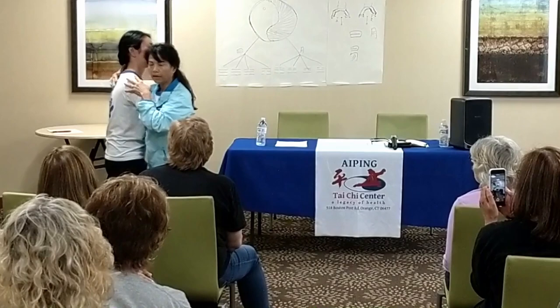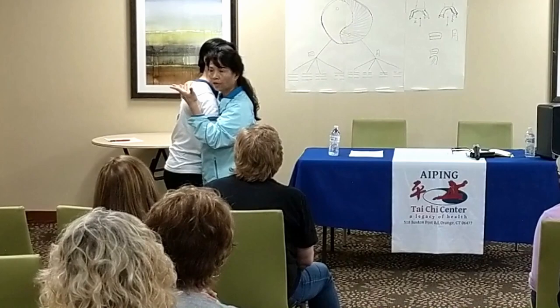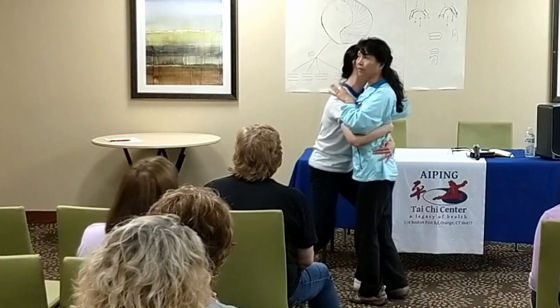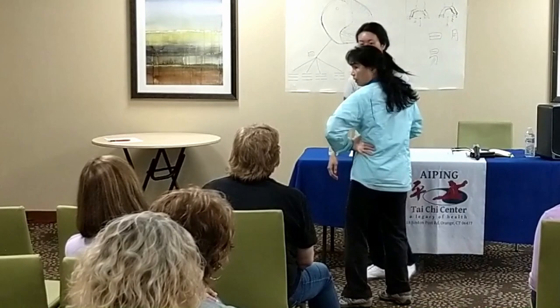When holding, you need to make a decision — left or right, where are you going? If their power is coming, follow the power. If you move, follow the power, go back. Turn the body, keep yourself centered. That's one way.